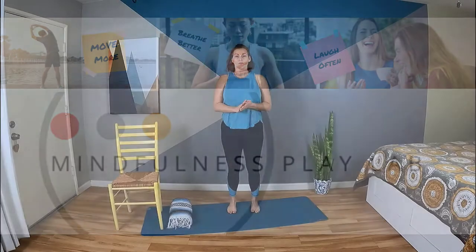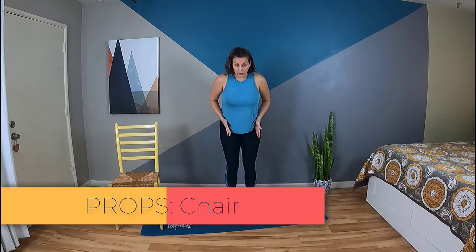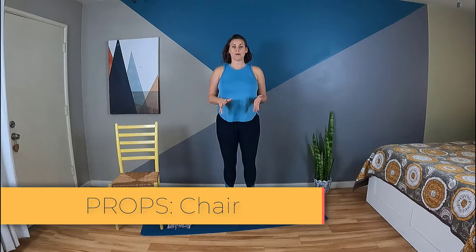Let's start standing with feet under your hips. Go ahead and wiggle your toes a little bit. If you're not already barefoot, I recommend trying to kick your shoes off so you can get the full foot on the ground, just to get some mobility in the foot as well.